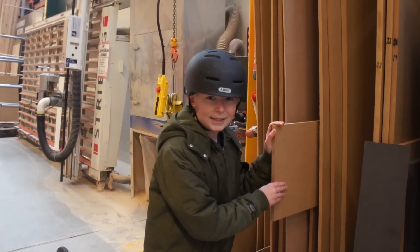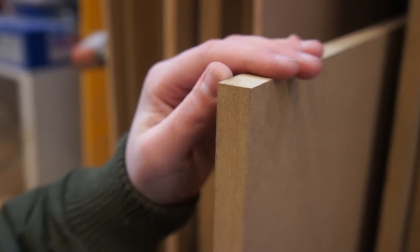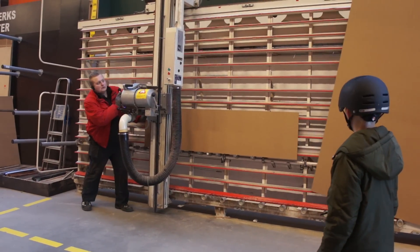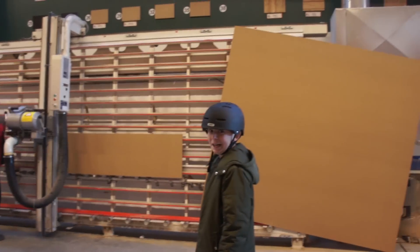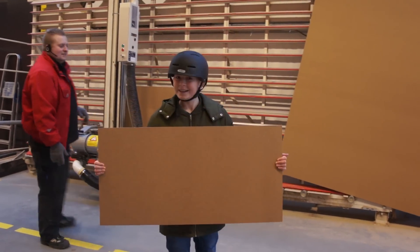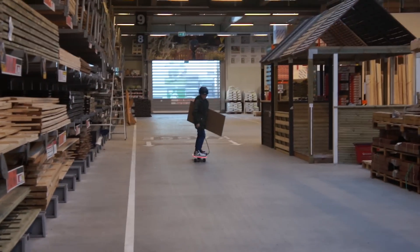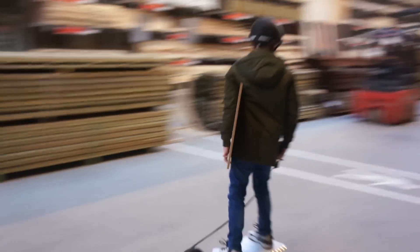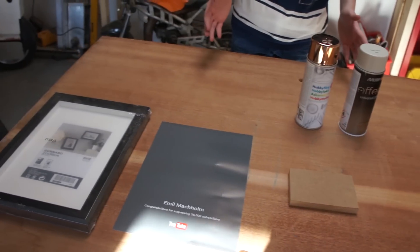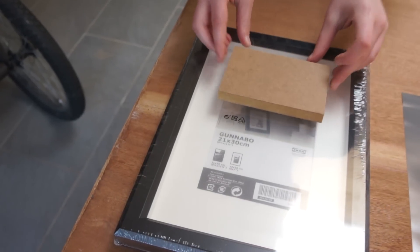This is the wood we need for the project. It's basically compressed cardboard, so it's very easy to work with. Now I've bought the compressed cardboard, and this is all the materials we need for the project. I've bought this special frame from IKEA, and the compressed cardboard fits perfectly inside the frame.